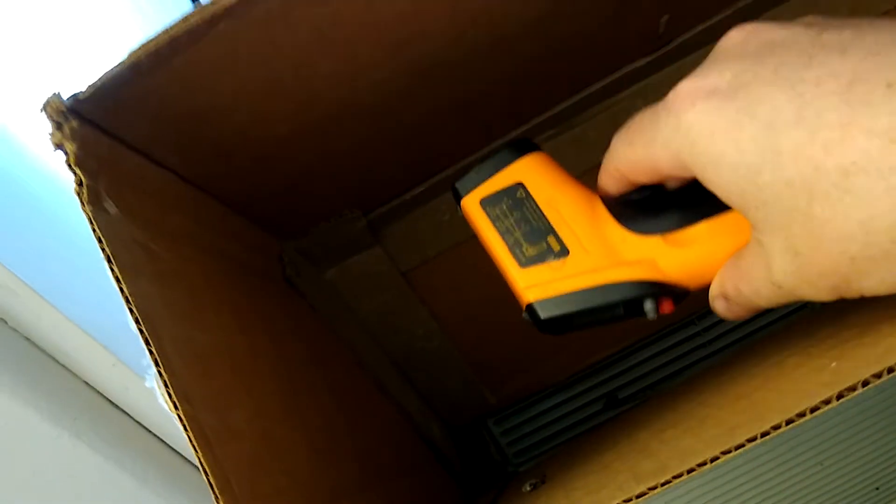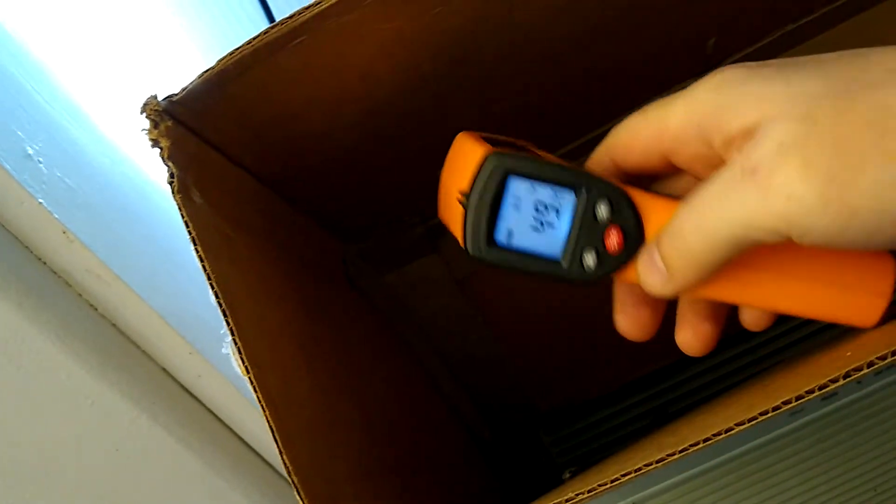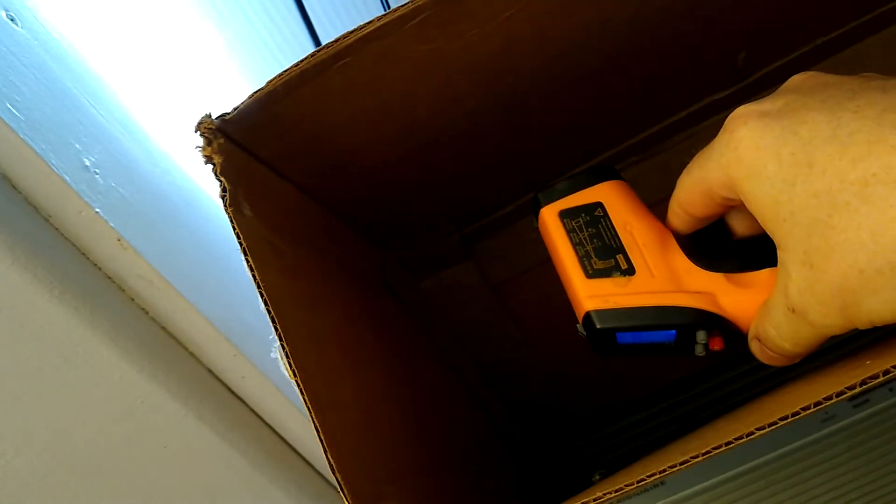What we have here is the wall temperature: 74 degrees. I've been testing it right there inside the unit, and we're at 49 degrees.